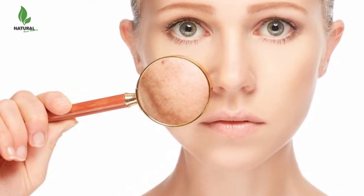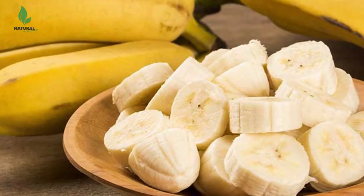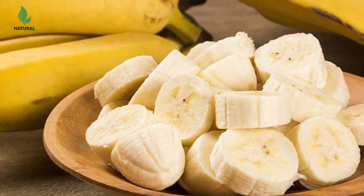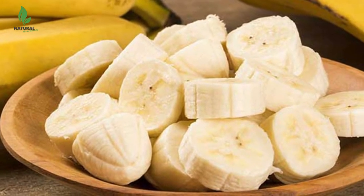Women with sensitive skin may need to apply their masks once a week only. The frequency depends on the type of the mask, ingredients, and your skin itself, but there is no need to apply it every day.